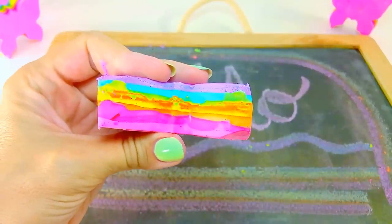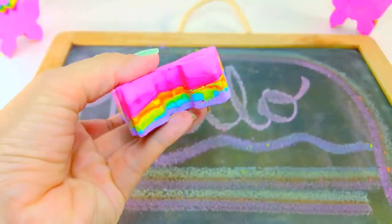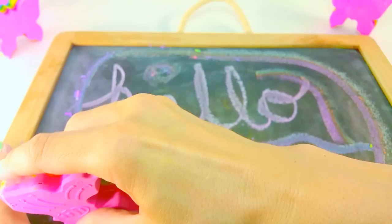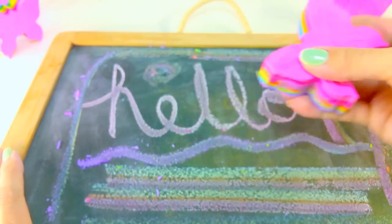Thanks everyone for coming to watch how to make rainbow chalk. I really hope you guys have a lot of fun making your rainbow chalk, and remember to subscribe, share, and like, and come back to watch more of our videos.